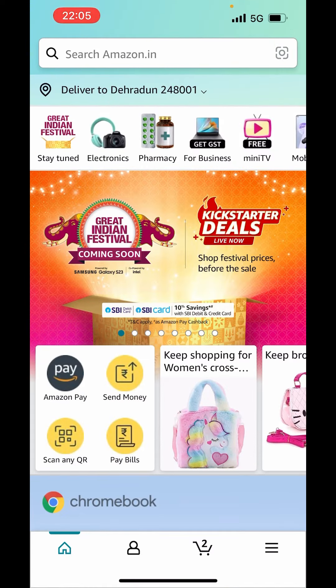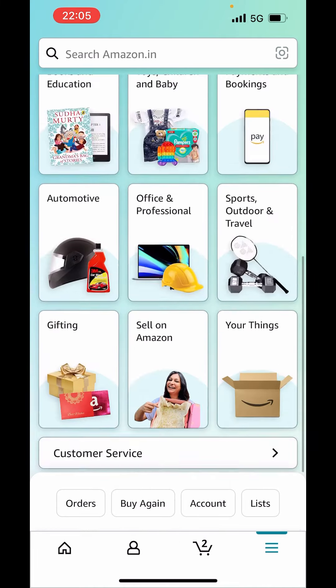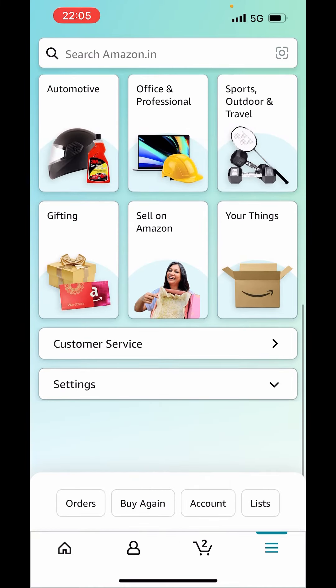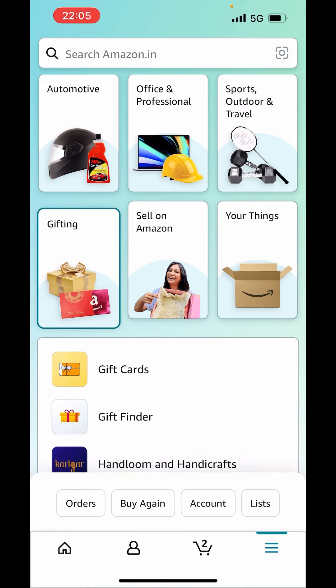Now, in your app, on the right-hand side, you can see three lines. Click on those three lines. Now, scroll down and you will see the option of gifting. Click on that. Click on gift cards.